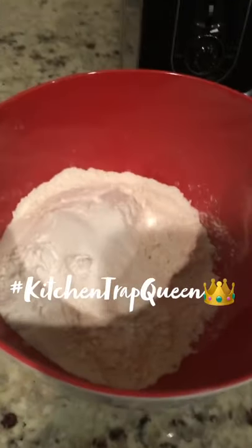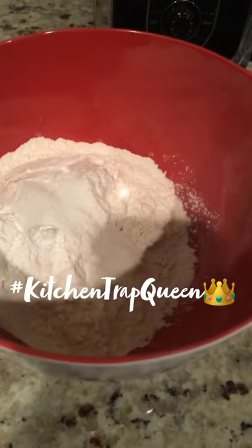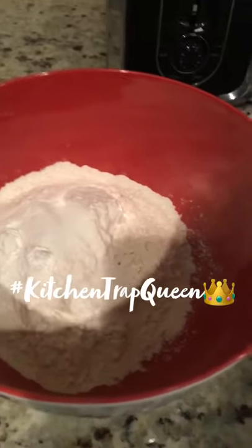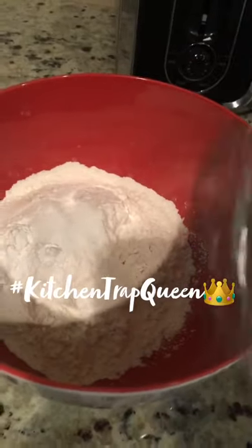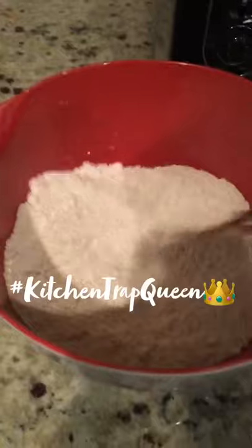In this bowl, I have all of the dry ingredients, which is the flour, sugar, baking soda, baking powder. Now you have to sift it. If you don't have a sifter, here is a trick — just take a whisk and put all your ingredients in a bowl and just whisk it. It's the same thing as sifting.